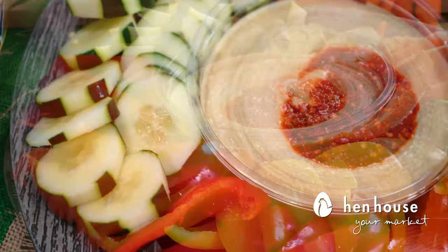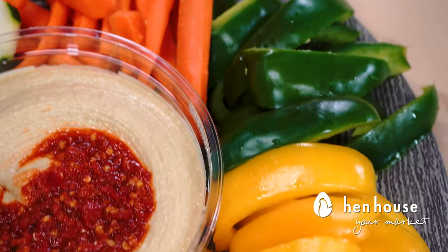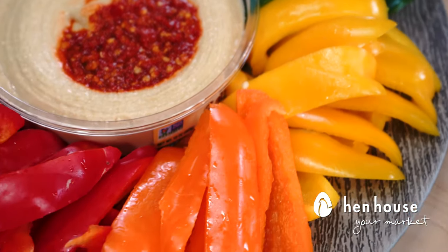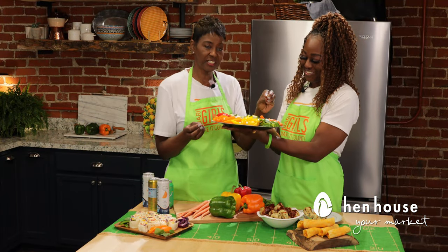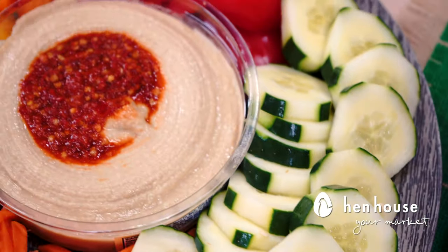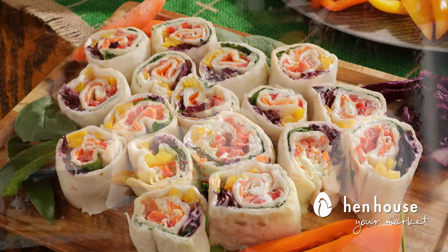That looks so yummy and beautiful to the eyes! We've got a variety of colors in the bell peppers, and we've added cucumbers and carrots. We love a spicy hummus — you guys can add any type of hummus that you like, but we enjoy the spicy and the Mediterranean blend.